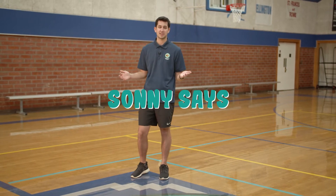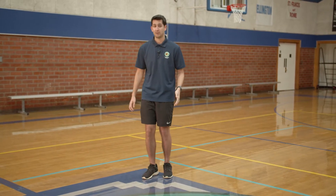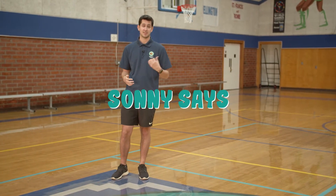So when I say something like, Sonny Says do three jumping jacks, Coach Steph here is going to do three jumping jacks. But if I say something like, stand like a flamingo for five seconds, and Coach Steph stands like a flamingo for five seconds, and I didn't say Sonny Says, she's out.